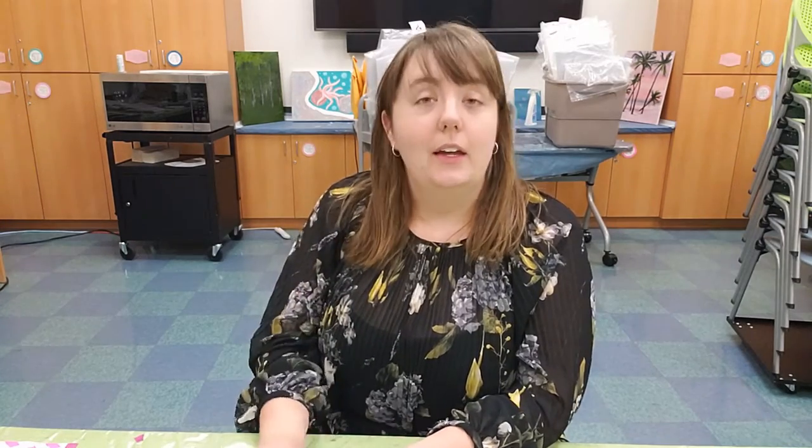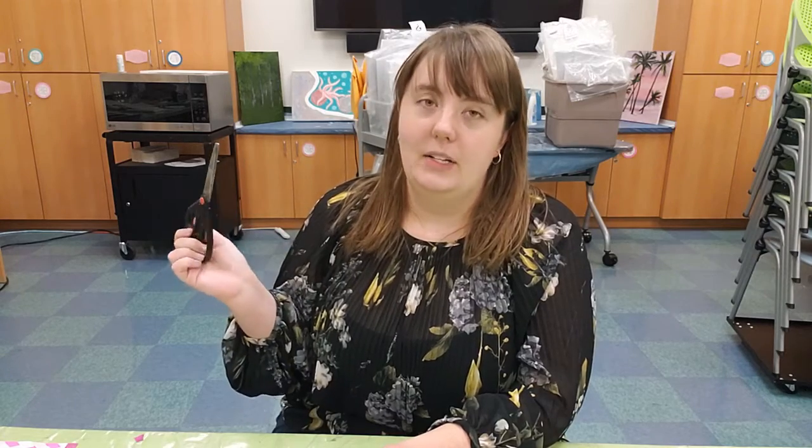You'll just need four things in order to make this project. First, you'll need a pair of scissors. You want these to be nice and sharp — you don't want any dull blades creating scraggly edges.